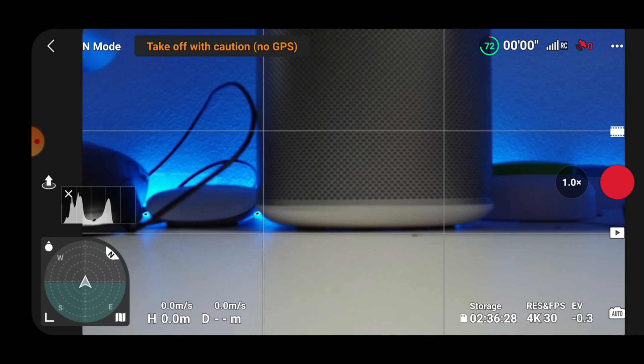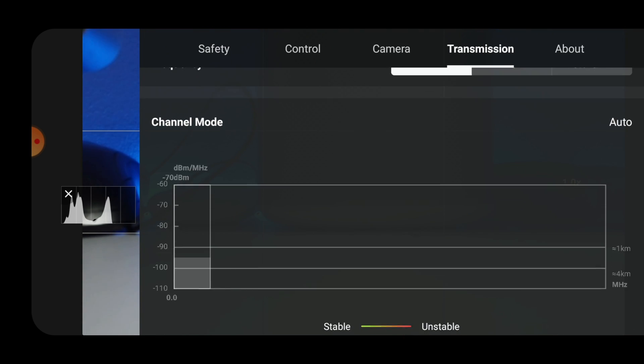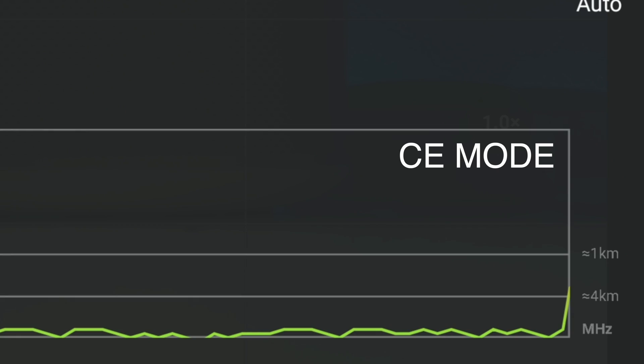Let me start by showing you how you can determine what mode your drone is in, and we will be using the DJI Mini 2. Once the connection to the drone has been established, you simply go under the transmission tab where you can see a chart that tells you about the signal strength of the drone. If you look at the line at minus 90 dBm, and if that one is positioned around the one kilometer mark, it means that the drone is not in FCC mode, and thereby providing significantly less broadcasting power.